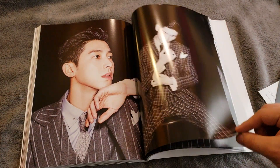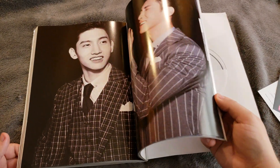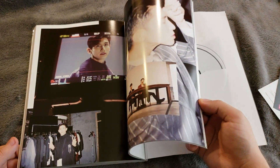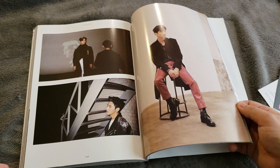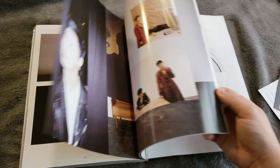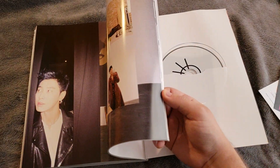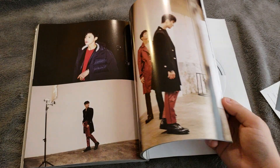I think they're releasing a studio album in Japan — if not by the end of this year, then early next year. Maybe that's why they're not releasing a repack, because of schedules. But then again, Super Junior took a while to release theirs, so I don't know. Hopefully SM just gives them a new album.